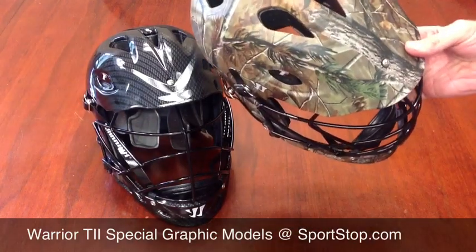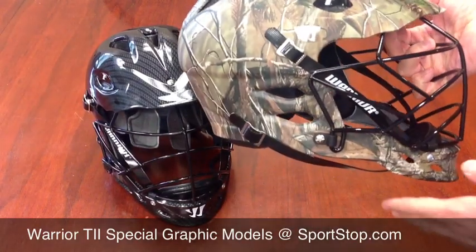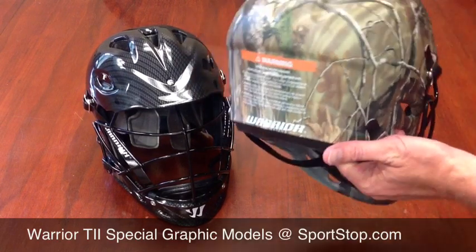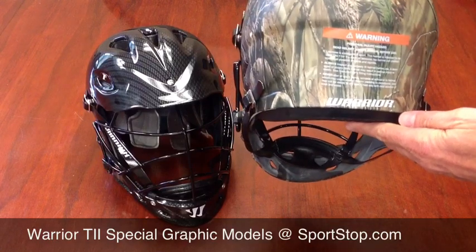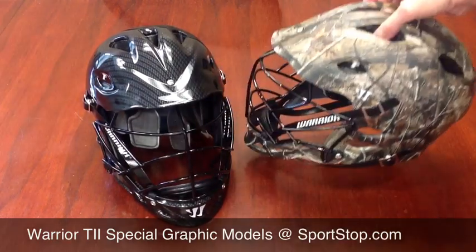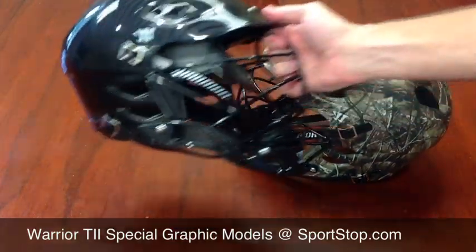I just want to let you guys see what this thing looks like. This is the Warrior T2 helmet, and this is the carbon fiber.